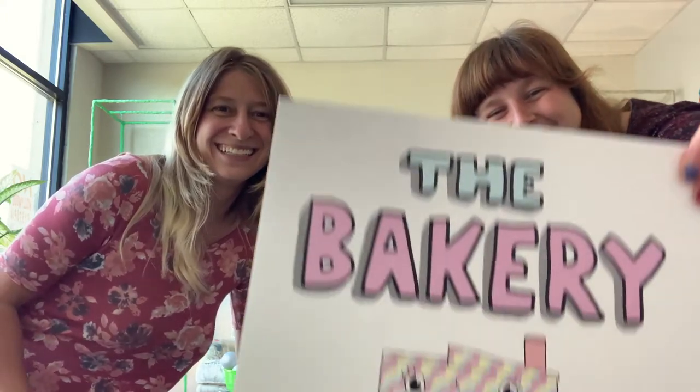Hi there, my name is Willow Goldstein and I'm the founder and creative director of The Bakery. Hi, my name is Amanda Norris and I'm the program administrator.